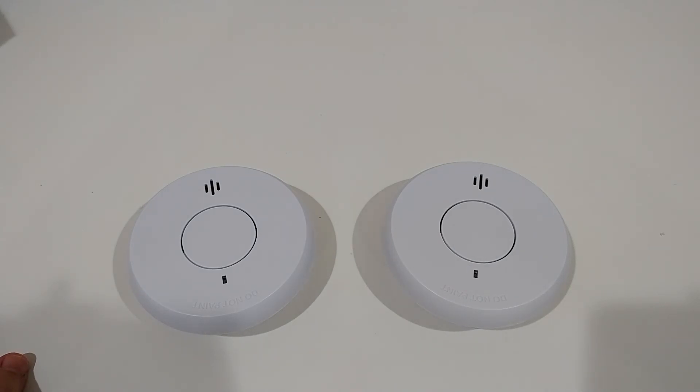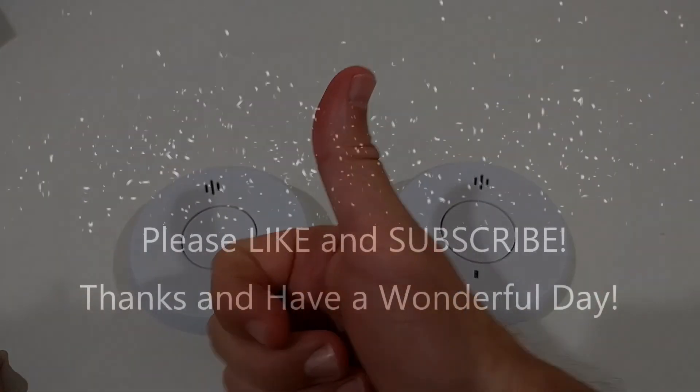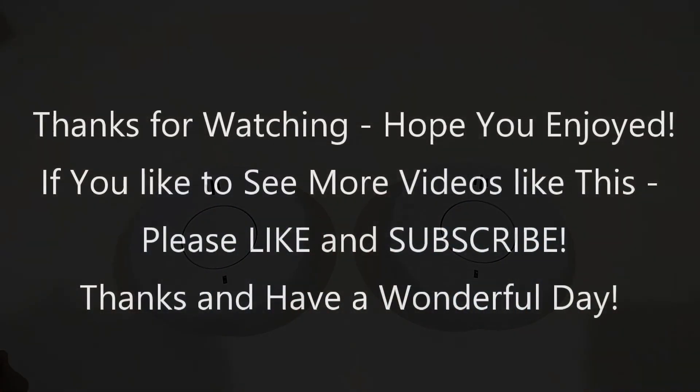So it looks like it's as easy as it gets, and so far I can give you a full recommendation. I'll put down the link to the Amazon listing in the description so you can check it out and order it if you like it. I hope I've been able to help you a little bit with this video. If you have any questions or comments, write to the comment section below. If you liked the video, give me a thumbs up, subscribe to my channel, thanks for watching and see you next time.